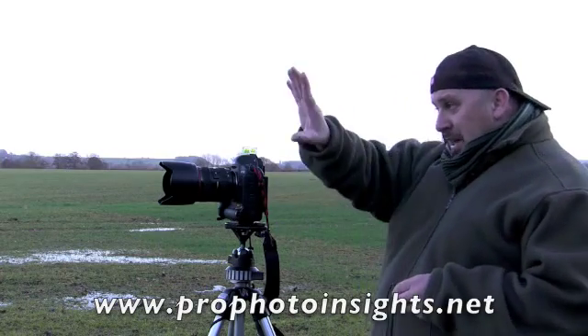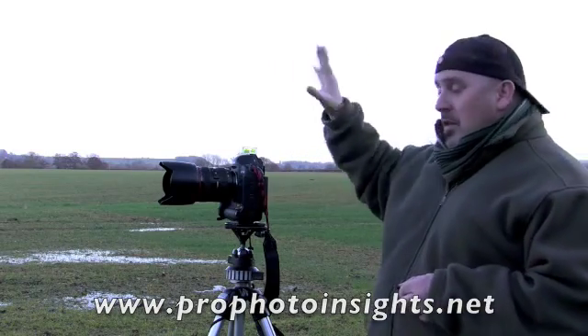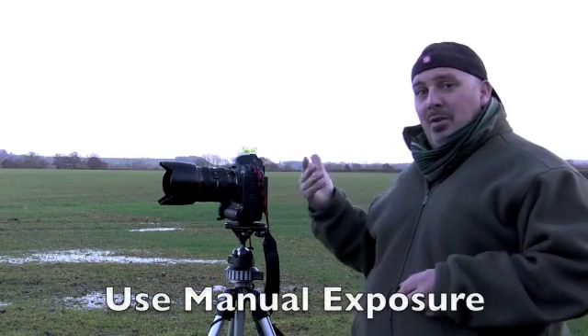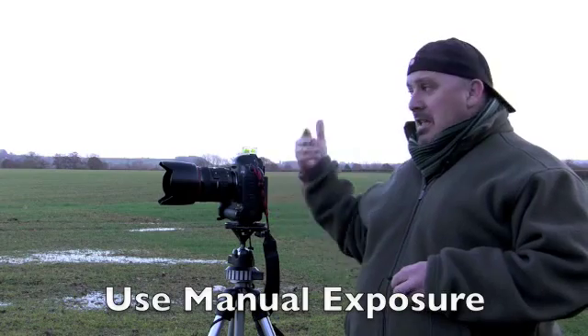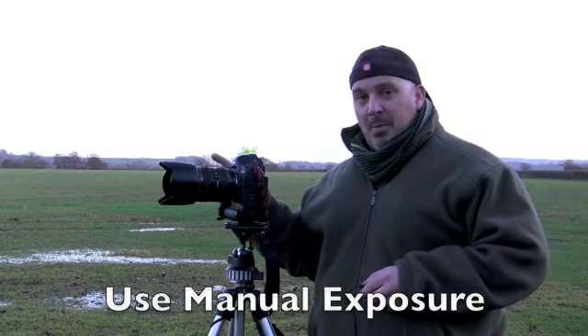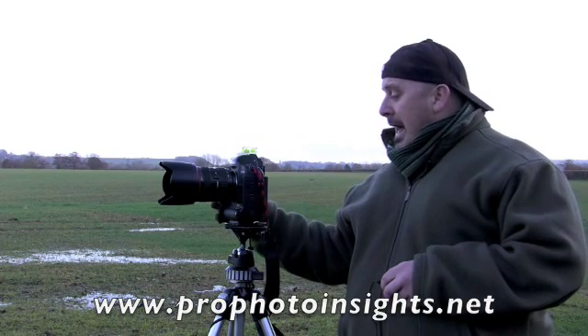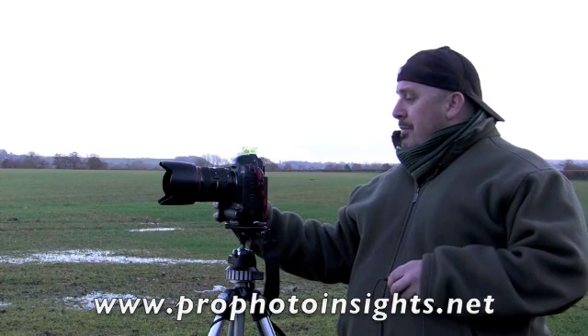If you've got one scene and then move across to another scene with the sun in shot, you'll need to increase the exposure — otherwise it'll be silhouetted and too dark. You can compensate using the shutter speed. For color balance, I'd leave it on daylight — that's the best thing.